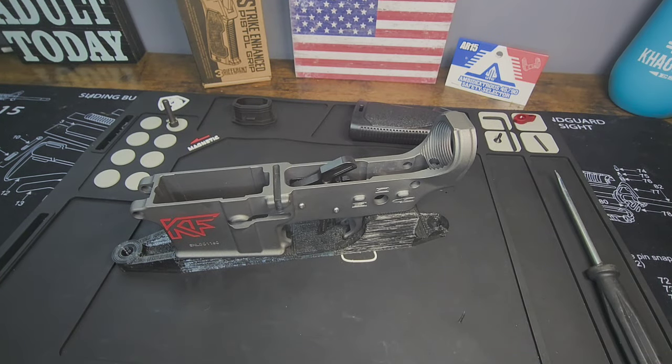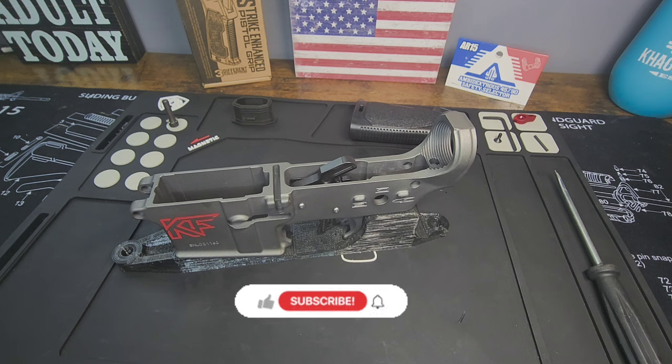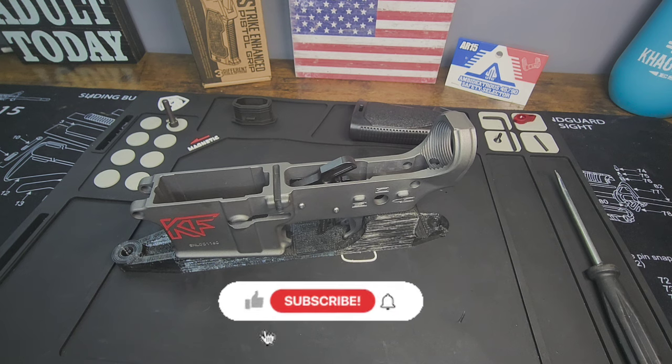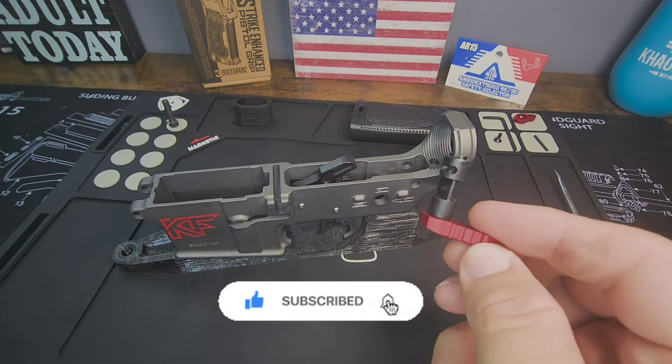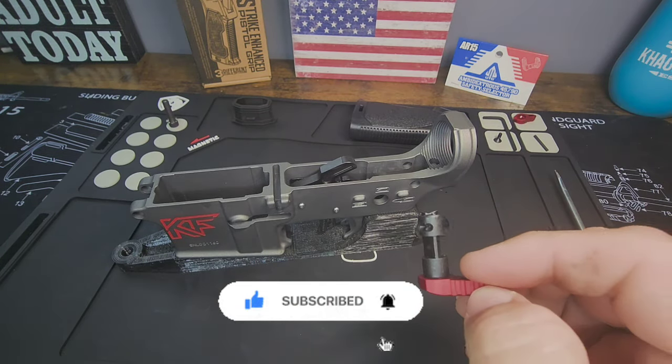What is up YouTube, back again with part two of our series. Today we are going to be installing the UTG ambidextrous 45/90 safety selector. I really like this selector — we're going to do a short video, it's a very simple install.